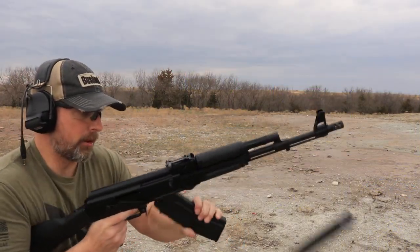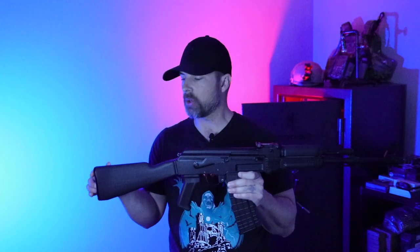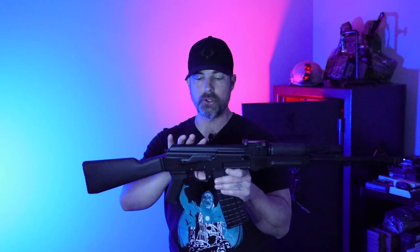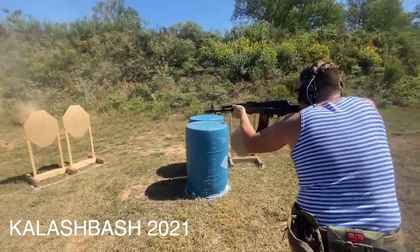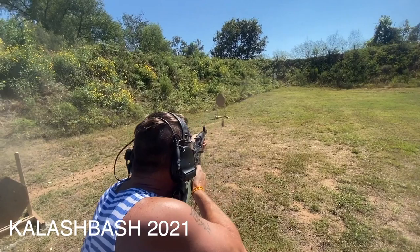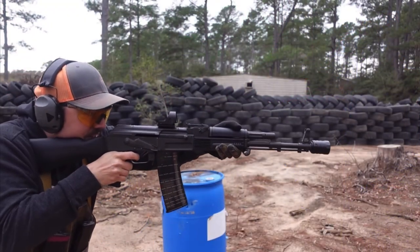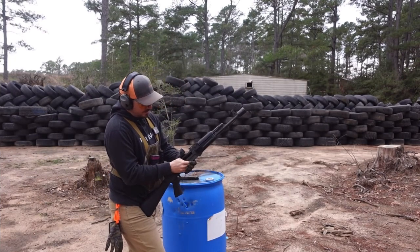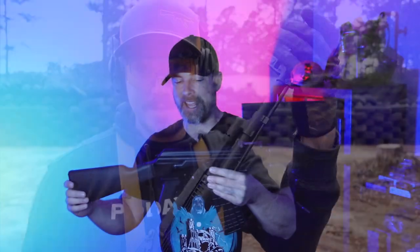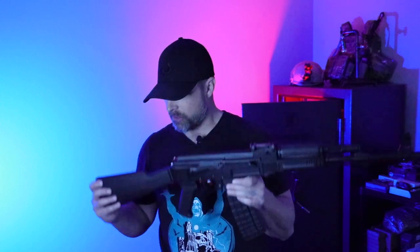So there you have it — that is the SAM-5. Just a quick overview: only about 100 rounds through it, and I've had a lot of fun shooting it so far. The first question is, what am I going to do with this rifle? This is probably going to be my competition rifle, whether it be Clash Bash, Red October, or just local two-gun matches. I'm headed down to Southern Texas to link up with Clayco, and we're going to see what we can do to trick out my AK and get it running even better.